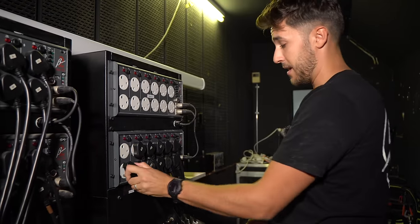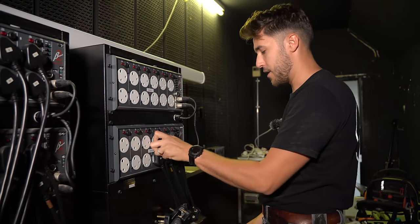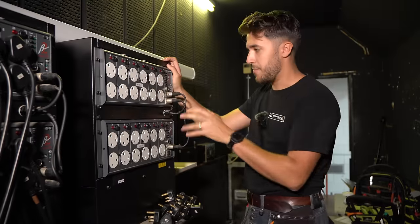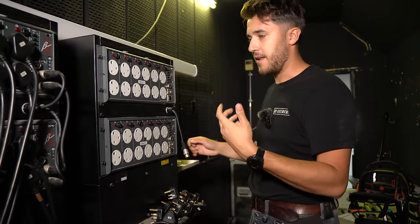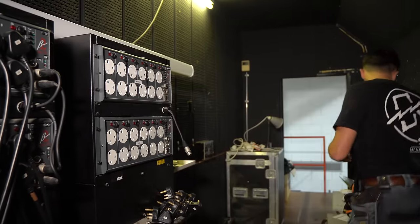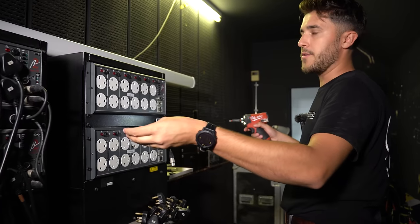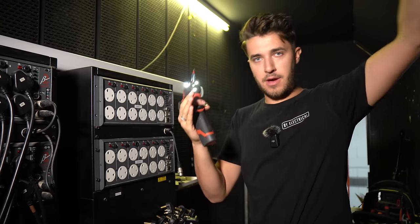I've actually just been watching videos of it over the weekend because this is a new world to me. The reason why I wanted to learn it and asked Mr. Chili if I can do a job with him is because I'm seeing more and more DMX lighting and this type of install come into homes now. Like every kind of technology, I feel it generally starts in the commercial space, then shares itself over to the domestic space.